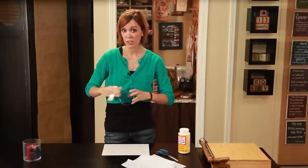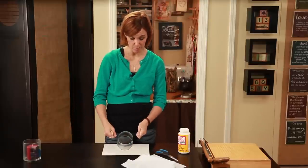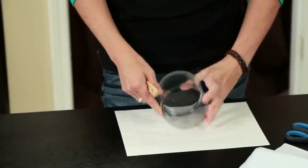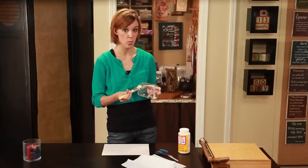I then carefully took my image that I had printed and cut out and essentially glued it to the candle holder. I waited a few more seconds before applying the Mod Podge over that as well.